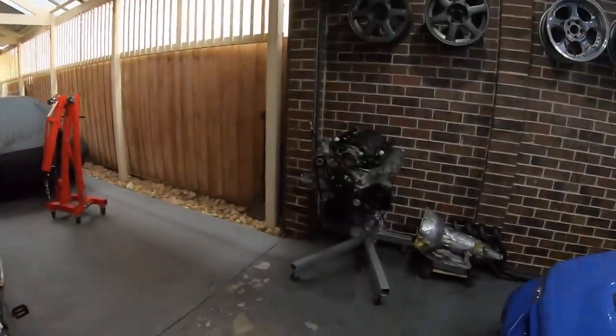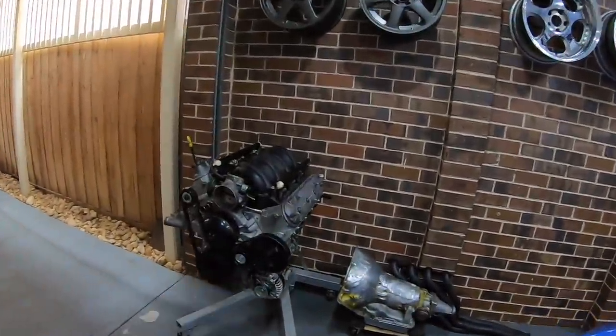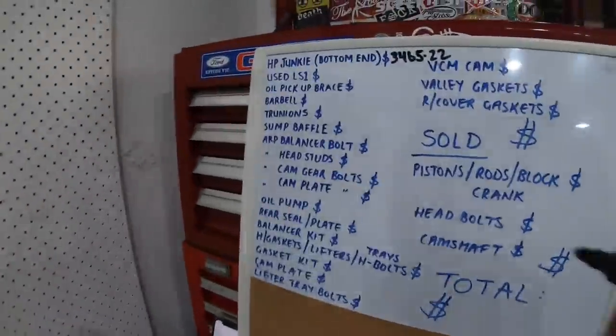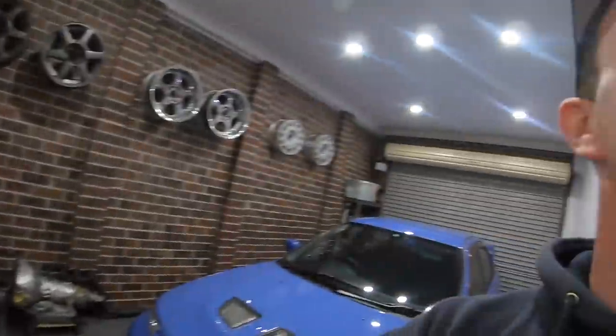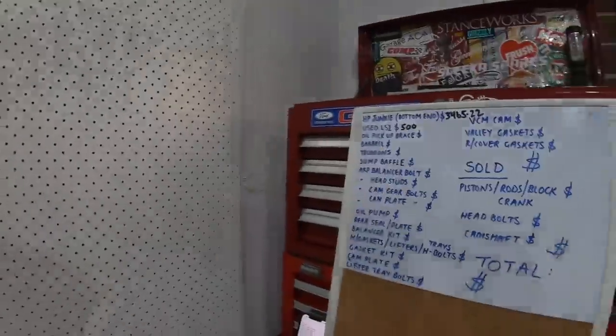Because my crank was too far gone, I needed to find another crank or engine. My friend Troy offered up a complete LS1 bottom end — apparently in good condition, pulled from the car — for $500, so I factored that in. In the end I didn't spend the full $500 because we only used a couple of the rods and the crank out of that engine, and I'll cover that when I get to the things I sold.